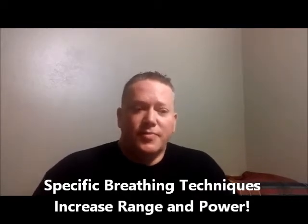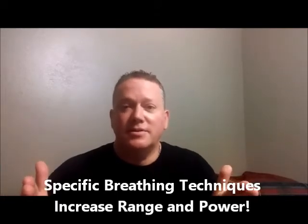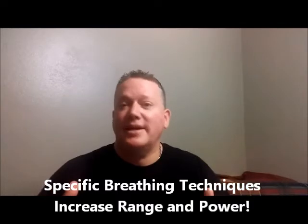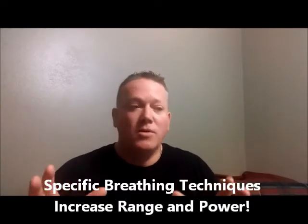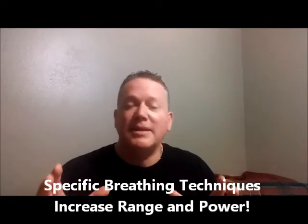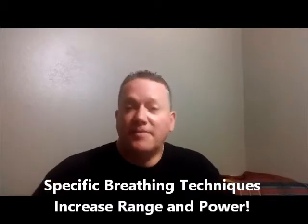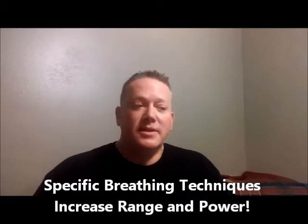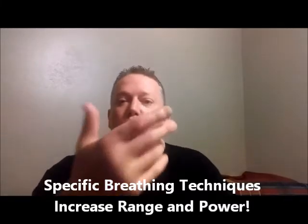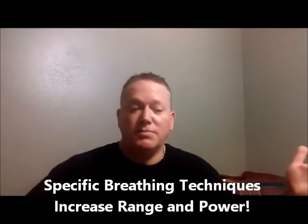I'm a trumpet player and I've spent most of my career playing and teaching trumpet and brass. So this is actually a first. You can go through my entire channel and look for anything else I've done that's geared towards all musicians that make music with their breath, and you won't really find anything else. This is a first for me — a course available to everybody who uses breath to make their music, including vocalists, brass players, and woodwind players.